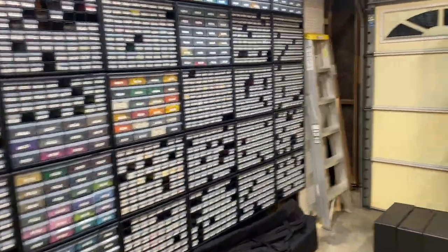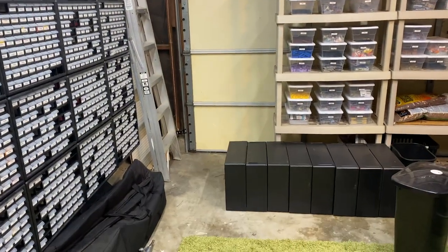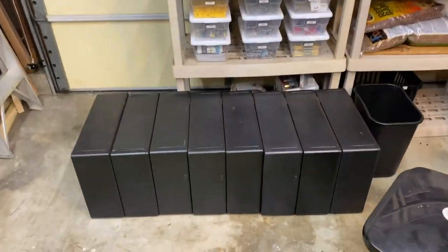And then it'll make that a horseshoe shape and continue around here. So the awesome thing is we have these eight drawers here that are ready.